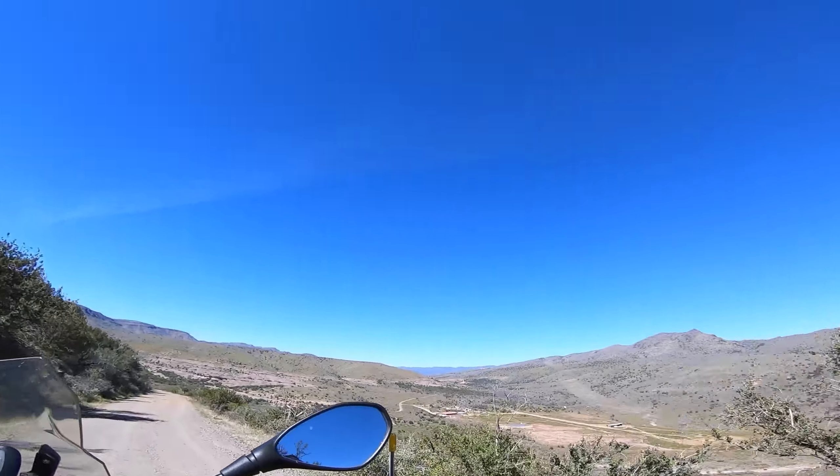As I'm filming this video I'm starting to get the sense that it's probably going to be a long one. So I'm going to go ahead and jump back on the bike, get over to another pretty cool section of this road that I want to show you guys, and we'll talk a little more about the boots over there.